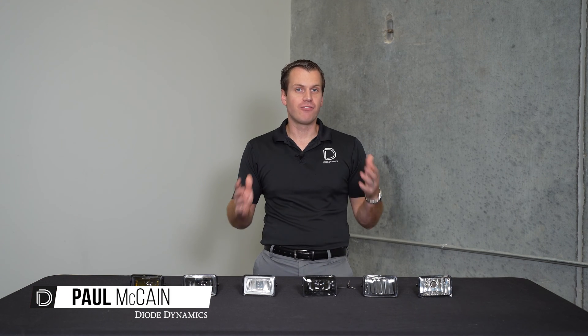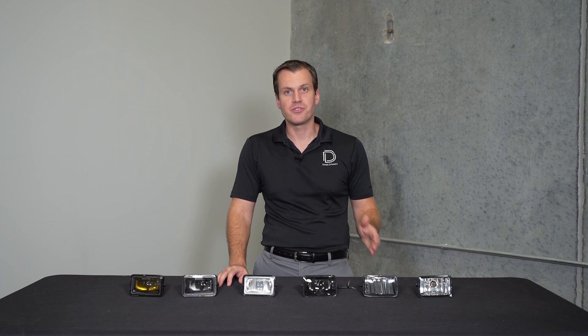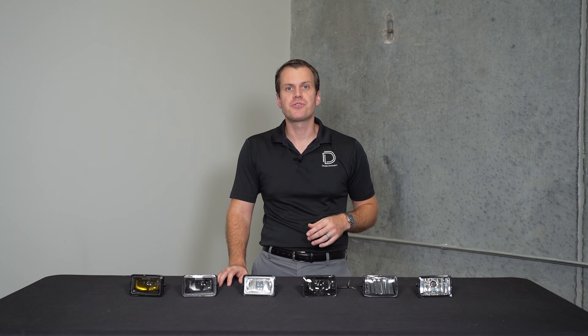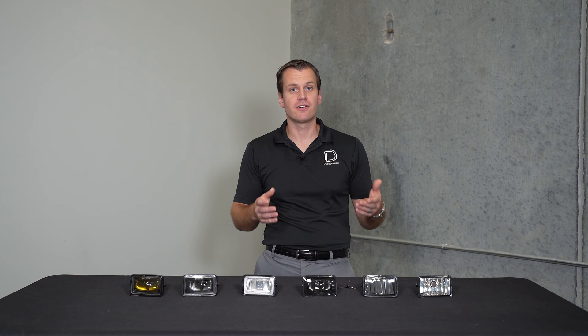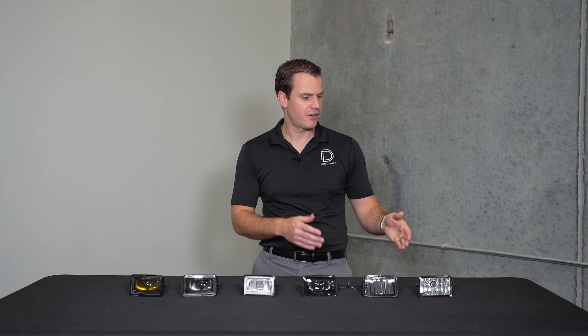Hey everyone, Paul here with Diode Dynamics. Today we're taking a look at Ford rectangular or square style fog lights. You'll find these most commonly on the previous generation F-150 and Super Duty, but these are also used in a lot of custom kits because they're a nice compact shape, with pretty good performance and very simple mounting.